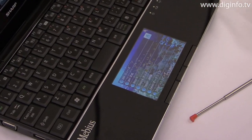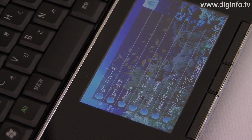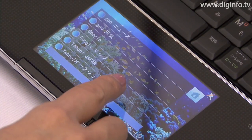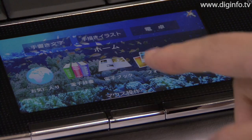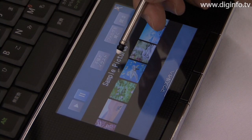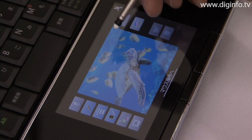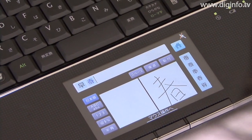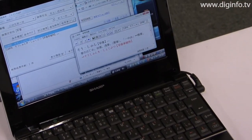Unlike regular touch panels, Sharp's optical sensor LCD pad requires no touch sensor or protective film, so illustrations and photos are crystal clear. The MEBIUS is loaded with seven dictionaries and supports handwriting input in Chinese and Korean.